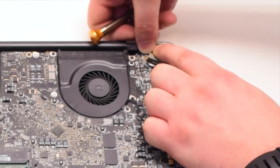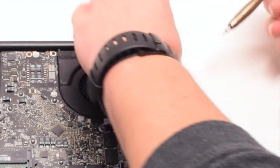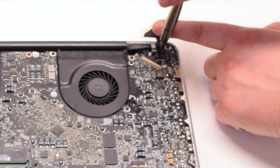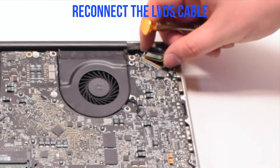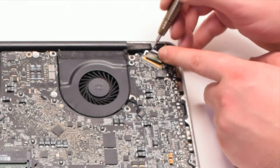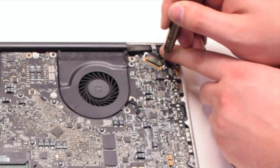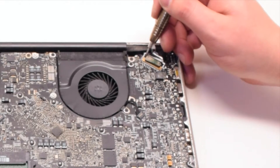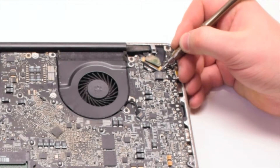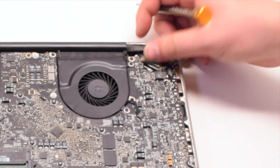The one screw we left in the hinge, and then the next screw that's part of the LVDS cable. Go ahead and reconnect the LVDS cable, gently sliding it into the socket. Be very careful when doing this as you can damage the socket. Go ahead and lock the LVDS cable. Do not touch any of the components with the screwdriver.